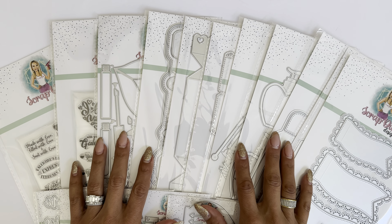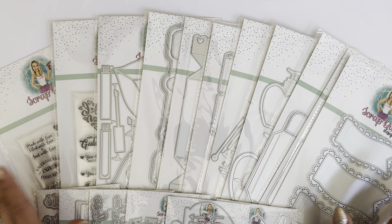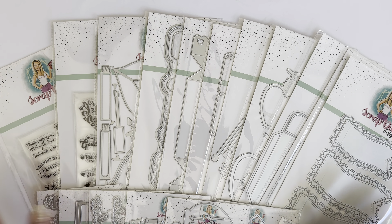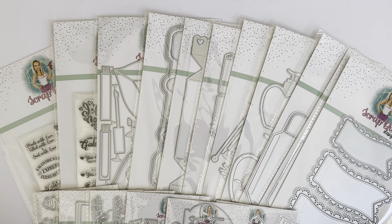Hello, crafty friends. It's Erica, Scrap Diva 29. Welcome back to my channel. I hope you guys are doing amazing today. I am coming on today to officially share the Valentine's Day release for Scrap Diva Designs. We have plenty of products to choose from, and I'm super excited to share with you. So I'm going to go ahead and jump right on in.